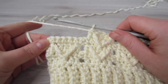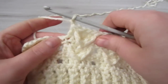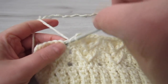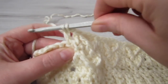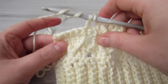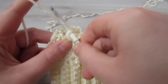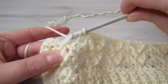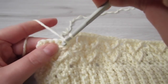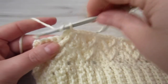Here we are at the end of the row. Chain 1, skip over the next chain 1 space. Yarn over, insert your hook into the next stitch, pull your yarn through, yarn over, pull through 2. Yarn over twice, find that middle double crochet between your V. Insert your hook around that stitch, pull your yarn through, yarn over, pull through 2, yarn over, pull through 2, yarn over, pull through 3. Then make 1 double crochet into each of the next 3 single crochets.